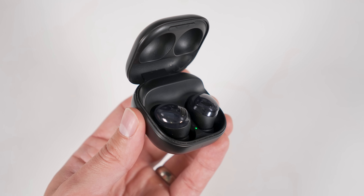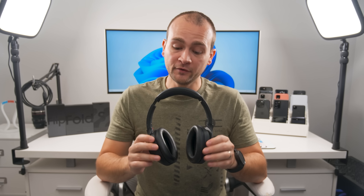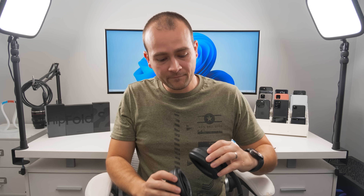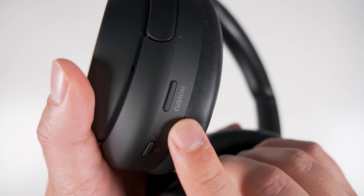If you prefer over-ear headphones, you'll definitely want to check out the Sony WH-1000XM4s — with the brand new WH-1000XM5 also available. I've been using the XM4s for about two years and absolutely love them. They're super comfortable with incredible noise canceling, and the touch controls work great. You can play/pause by double-tapping, increase or decrease volume by swiping up or down, and skip forward or backward by swiping. There's also an ambient sound mode and a voice detect feature that automatically enables ambient sound mode when you start talking — particularly useful when your hands are full.